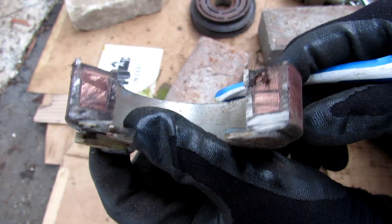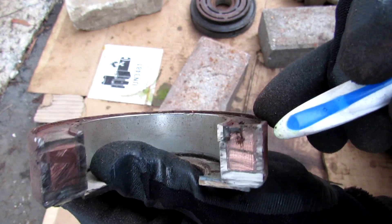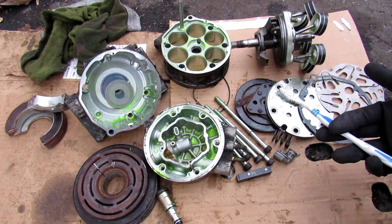Inside the AC coil it's basically a bunch of small coils all coiled up. So the next time you turn on the air conditioning in your car, think of all these components that work together just to make it happen.